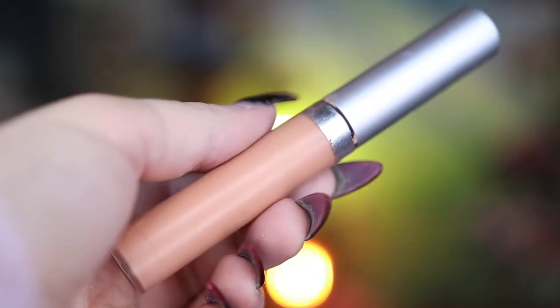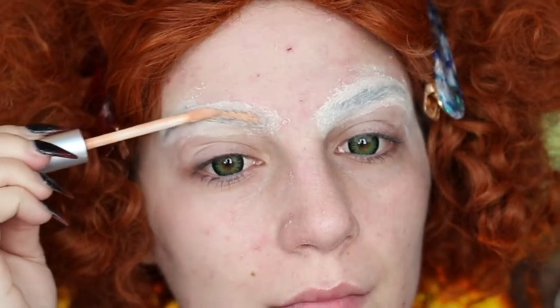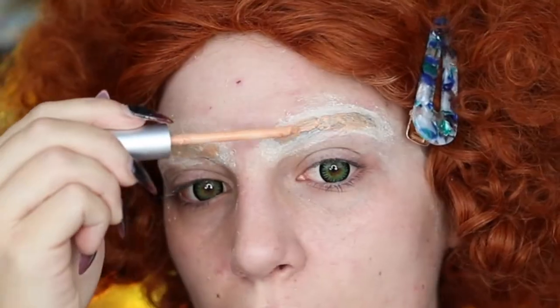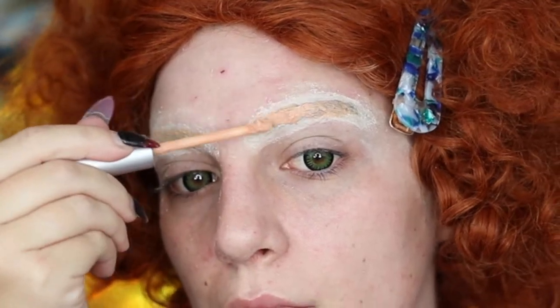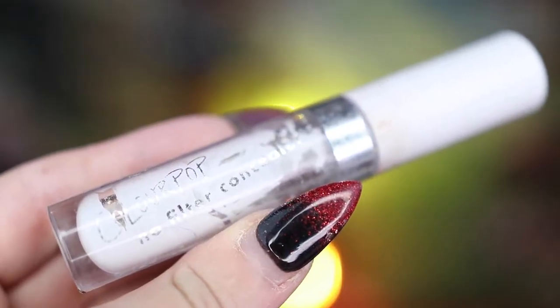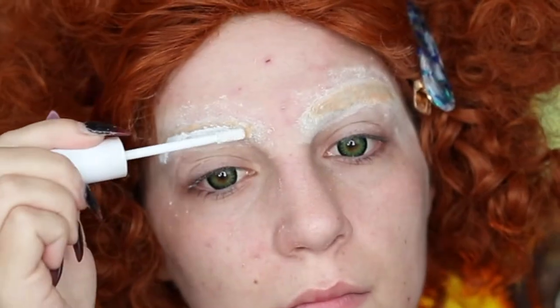I'm then going to be taking my Boca Benny Beauty color correcting concealer in apricot and going ahead and spreading that over my brow hair area, then making sure to set that with some powder. This is going to help cover up some of that darker color so I can go over it with my ColourPop No Filter Concealer in white.